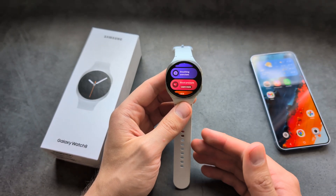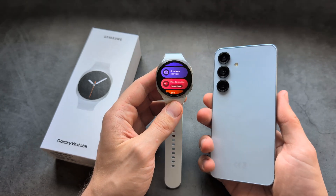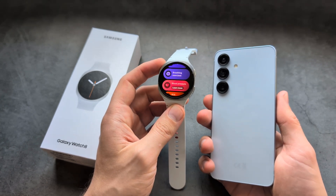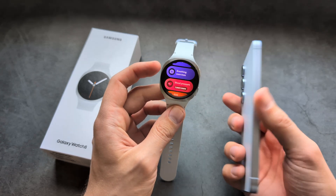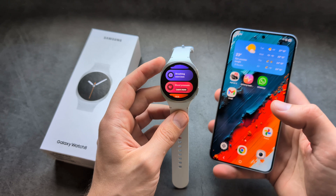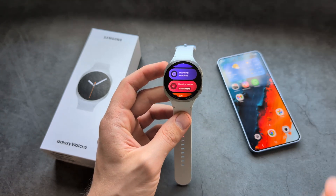To actually use it, you need to have a Samsung phone. If you pair this watch with a Pixel phone or maybe a Motorola phone, you won't be able to use this feature. It's only available if you are on a Samsung phone, unfortunately. It absolutely sucks, but it is what it is.